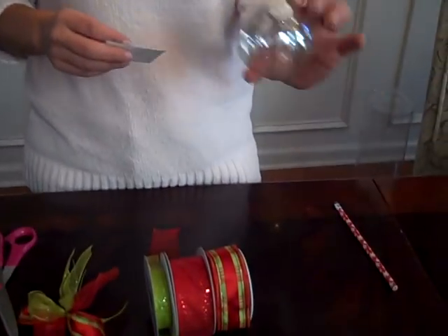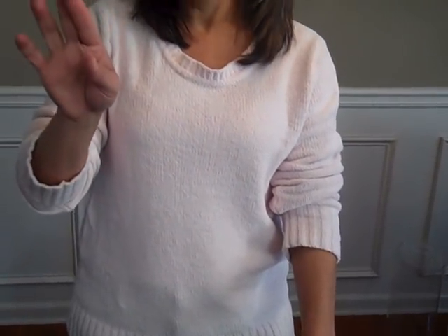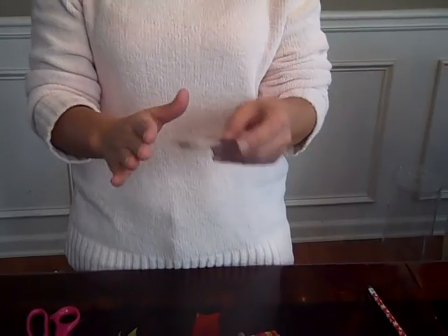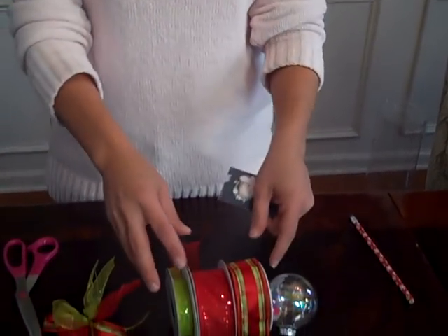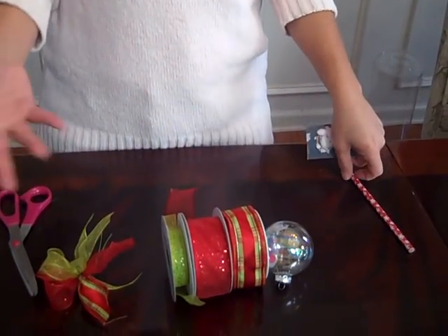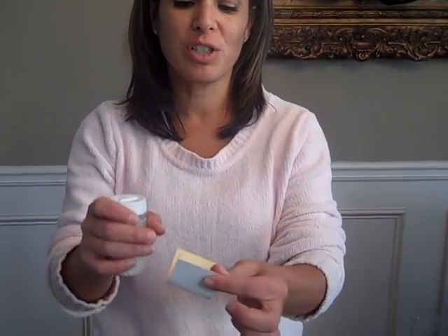What you're going to need to start are these small ornaments that are clear. You'll need some paper or some pictures — photos — however you decide. I've sort of measured it; I think a two by two and a half is the best size. And then of course your beautiful ribbon and some wire. If you decide you want to put some glitter, you'll need some glitter and a little funnel, but a little business card works just as well.